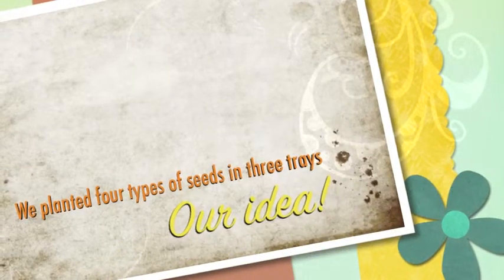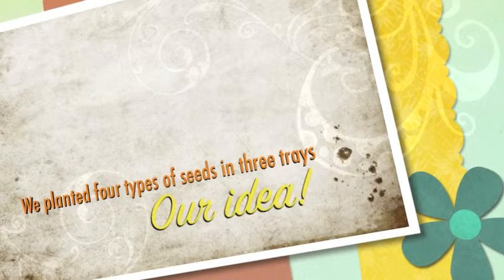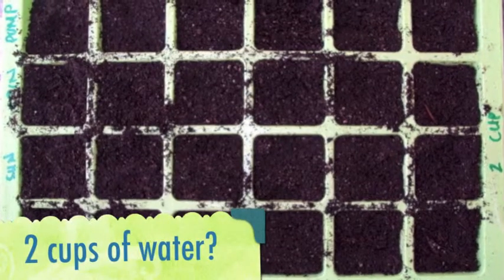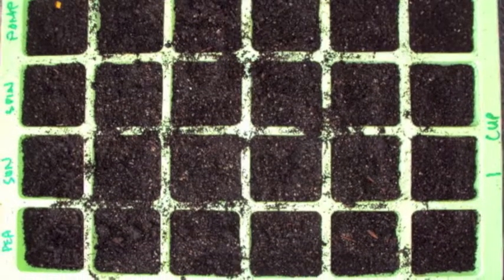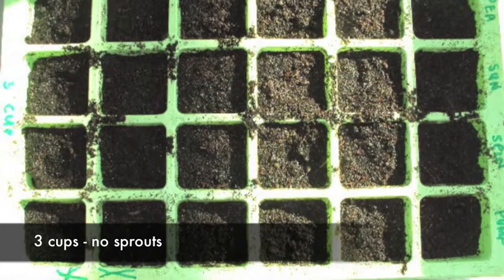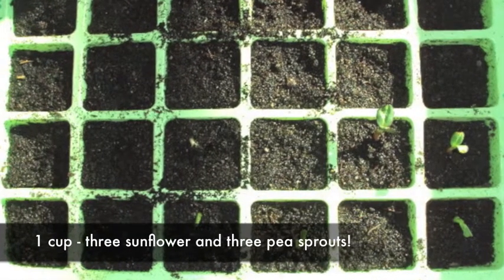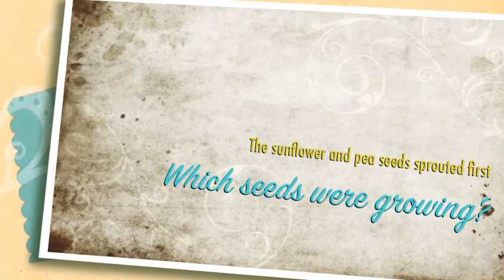We planted four types of seeds in trays. Each tray got a different amount of water. For 10 days, we saw some sprouts. The sunflowers and peas sprouted first.